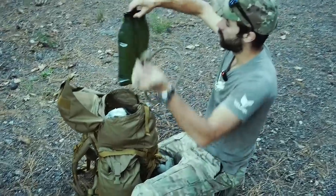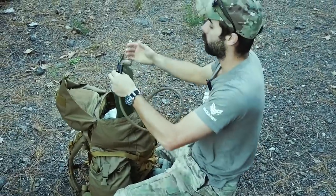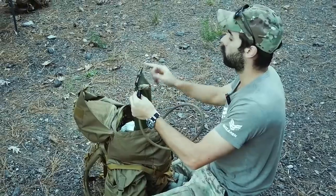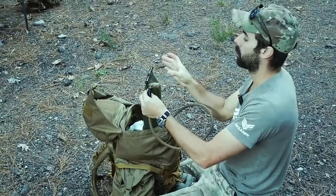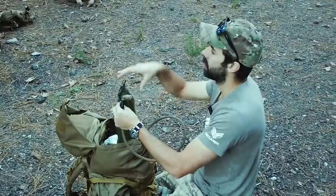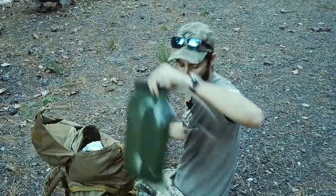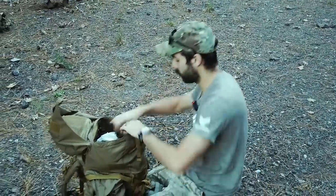The Camelback sits right at the top here. This is called a Source — what's great about it is the whole lid slides off and opens up completely. Every other Camelback I've had has turned disgusting because you can't get inside to clean it. These aren't like that, and they're about 30 bucks on Amazon. I can't recommend them enough.